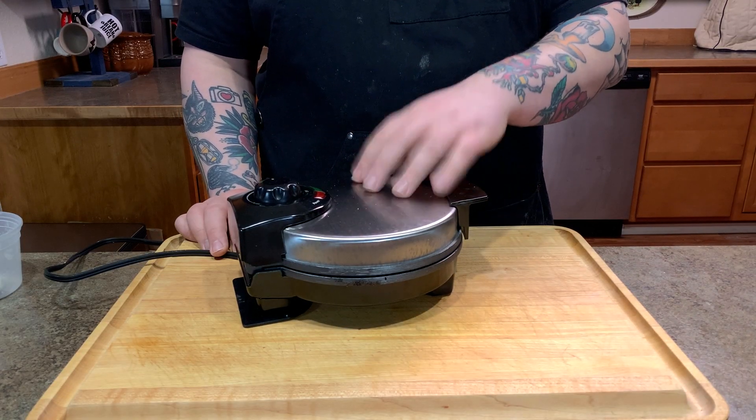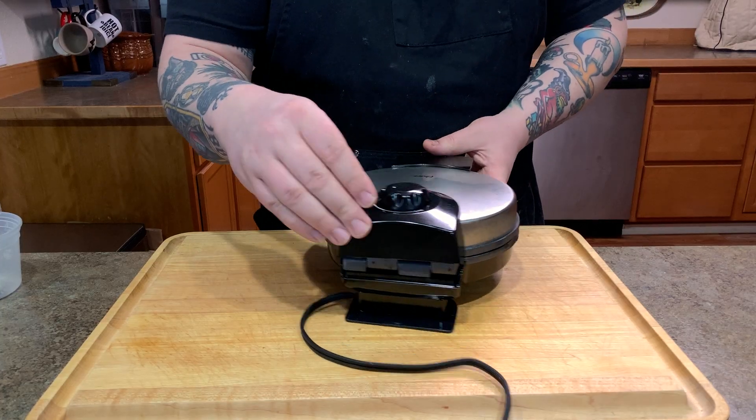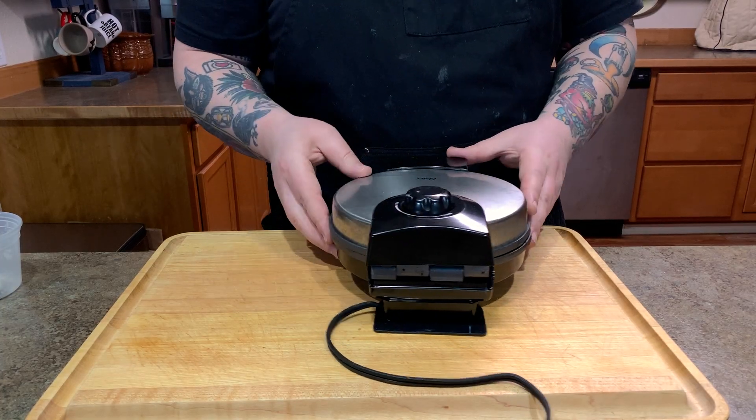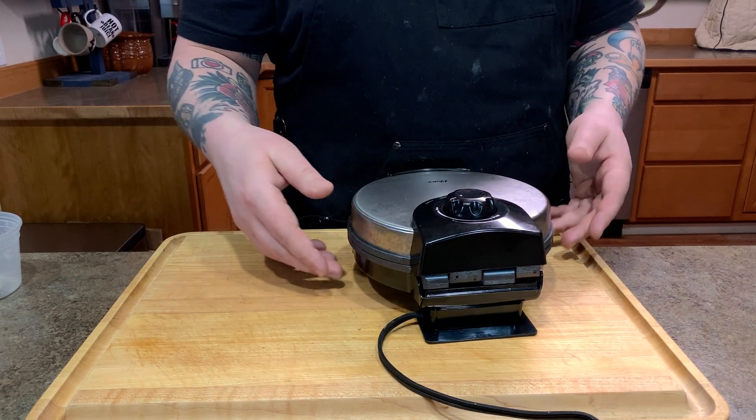I have one of these Belgian waffle makers. Waffle makers come in all shapes and sizes, and this recipe works pretty good in this one, but for the most part it's not going to matter what waffle maker you have. We're going to plug this in and let it heat up. We're not going to go full power — if yours has a setting, just go below full power. Set that and let it go.